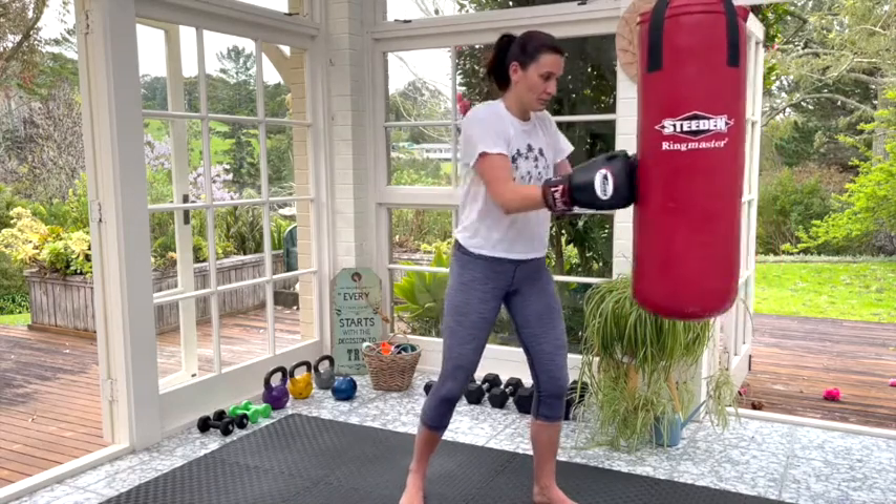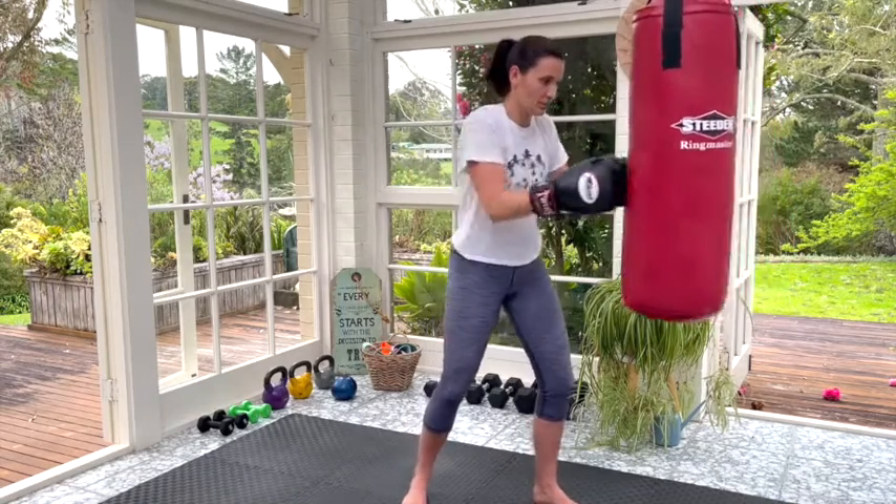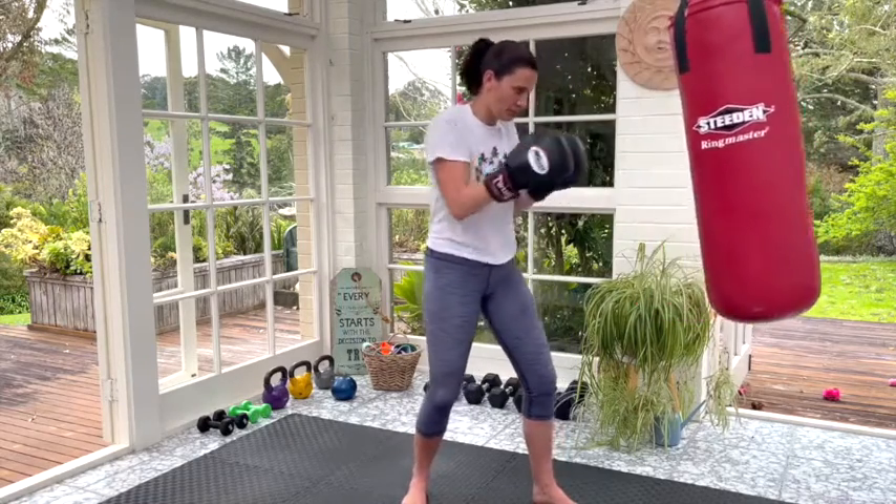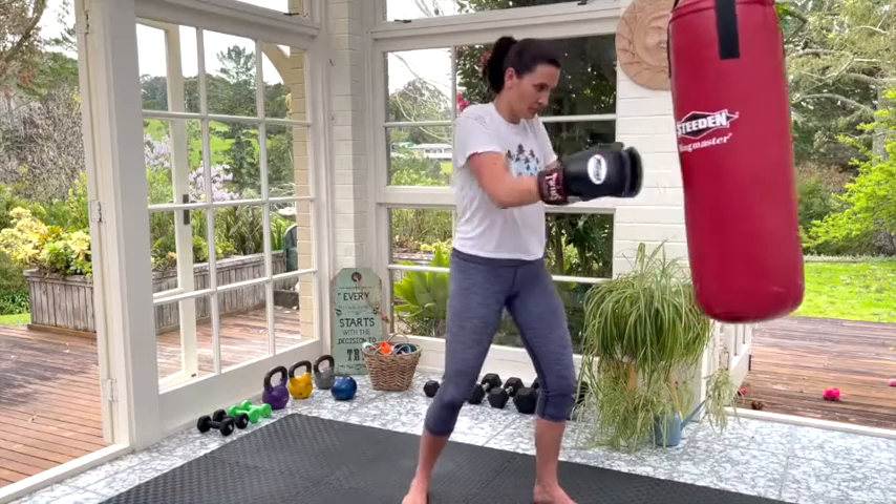This isn't really an exercise but I use it in our combos — pushaways. Basically you just push the bag away continuously. Really straightforward. It's not a boxing move at all, just one of my moves.